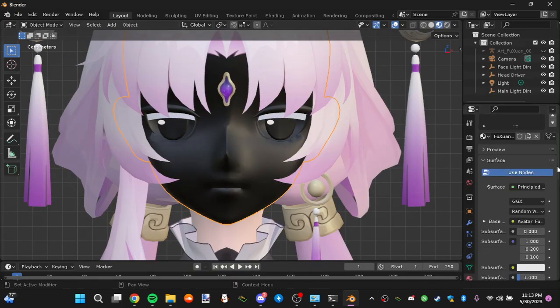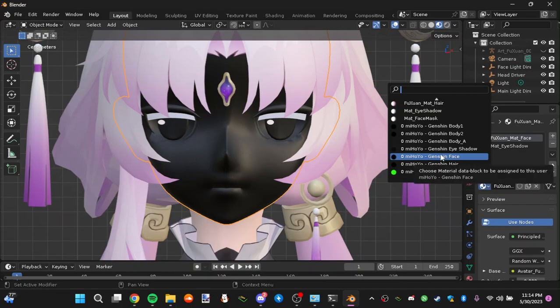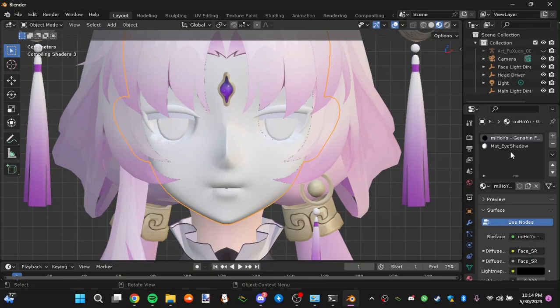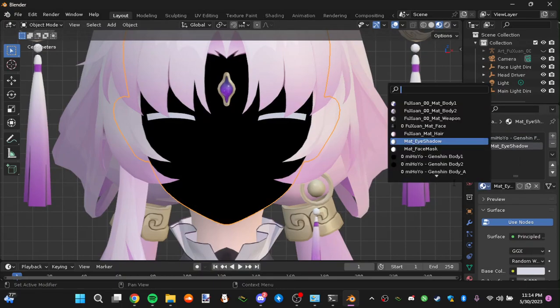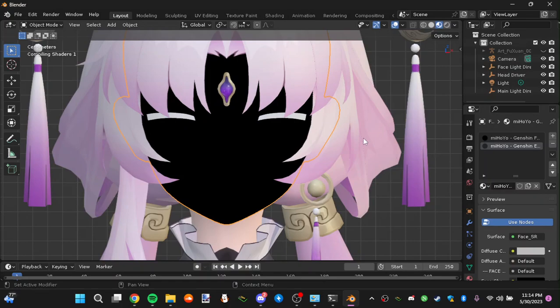Now that we've got our model, hair mesh, and files, go to material mode and select every part. For the face, go down to where it says Genshin Face. That's what you do for the first material on the face. For the eyeshadow, go down to where it says Genshin Eyeshadow and press that. It should work.